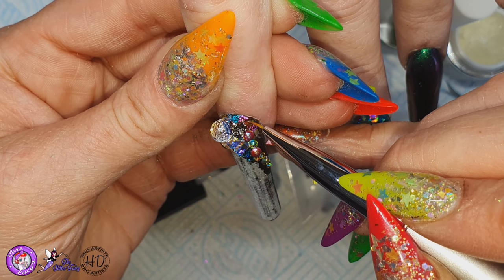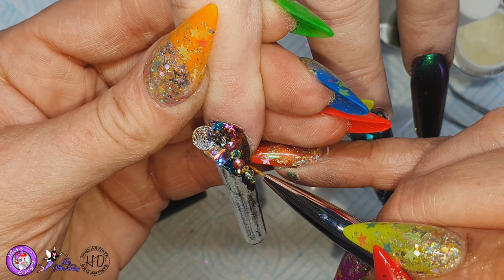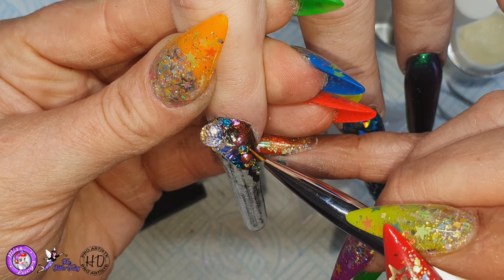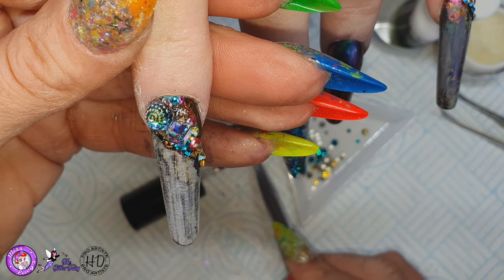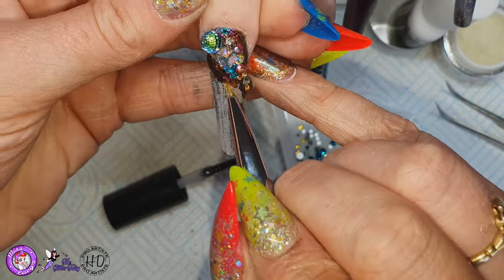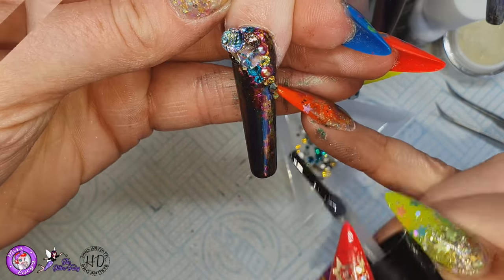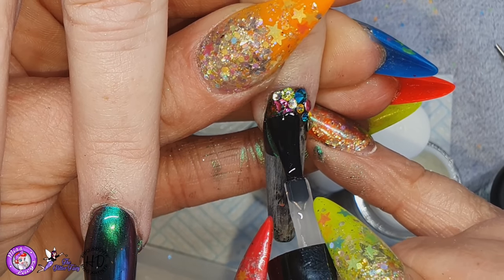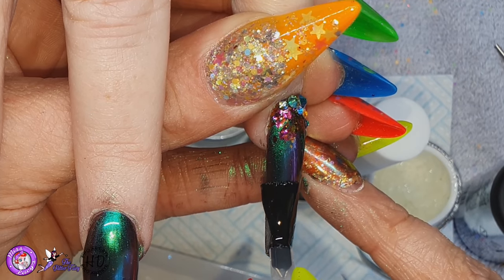So I'm using my Detailer brush to get into all the little nooks and crannies, really get up close to all of those crystals, make sure every little gap and every little nook and cranny has got top coat on so that I know those crystals are nice and secure and they're not going to go anywhere. And again just applying top coat making sure I'm going right up to those crystals so they're nice and secure, and then curing in the light for 40 seconds.